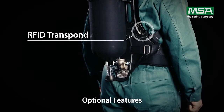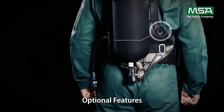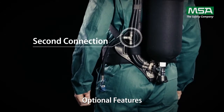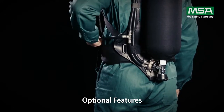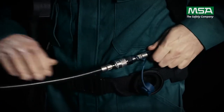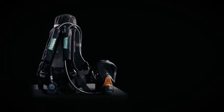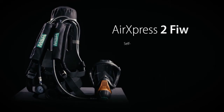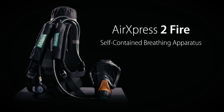Further optional features like a retrofittable RFID transponder for easy inventory management, a second connection for rescue purposes, or airline connection complete the economic SCBA system. When there are lives at stake, no one wants to make compromises. With the MSA AirExpress II FIRE, no one has to.